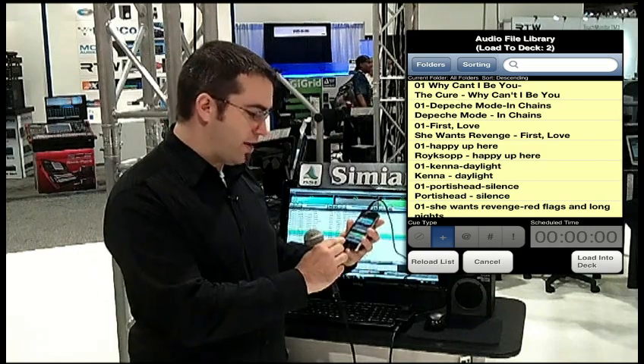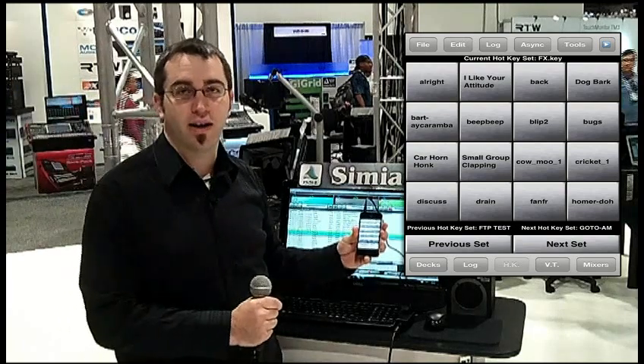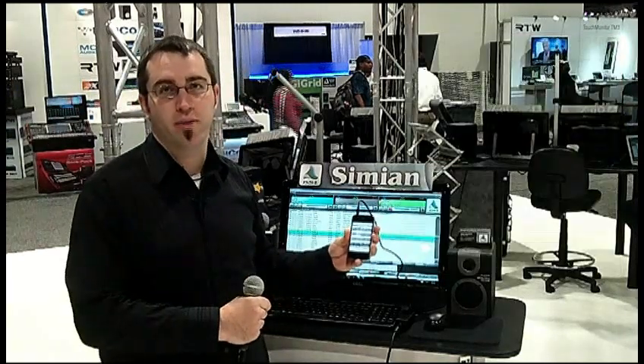We also have the ability to control our hotkeys, so if you have sound effects or station IDs on your hotkeys, you can trigger them remotely and they'll play at the studio.